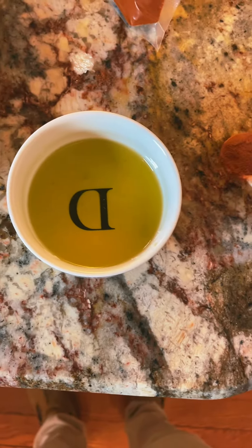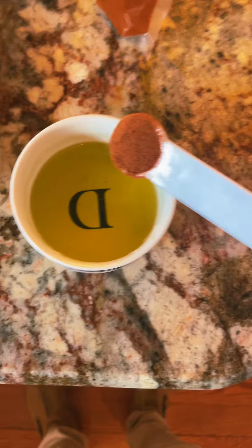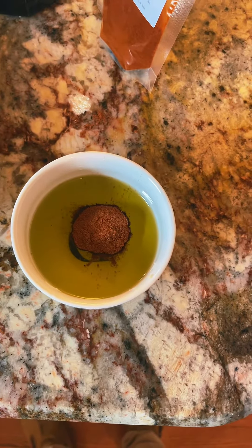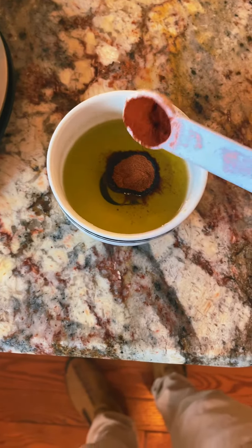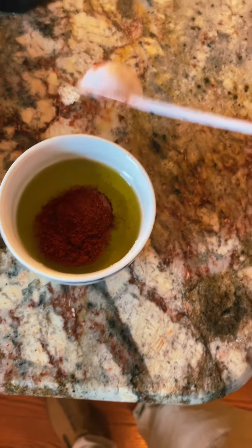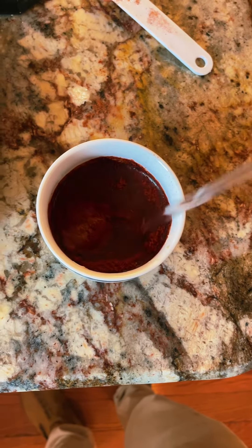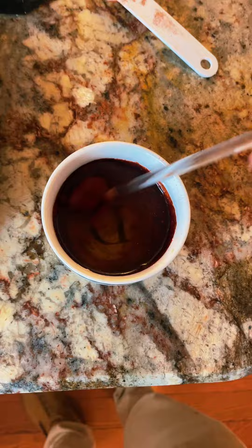Now, to the olive oil that I was setting aside, I'm adding one teaspoon of matter in order to add some natural coloring, as well as a teaspoon of paprika, and then I'm going to stir that until the colorants are all dissolved into the olive oil.